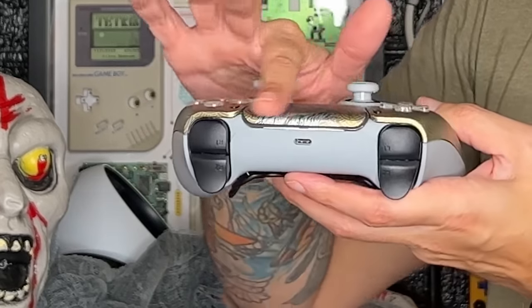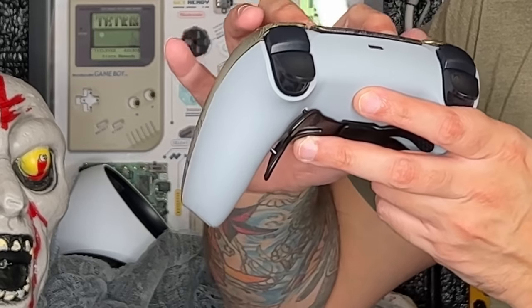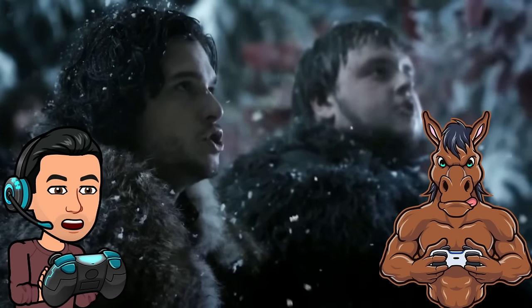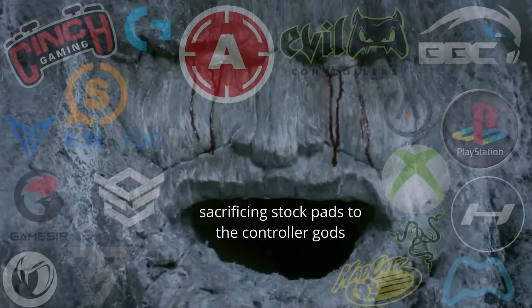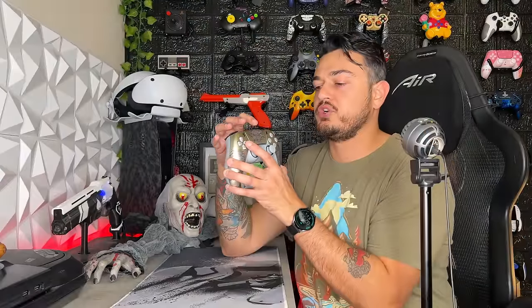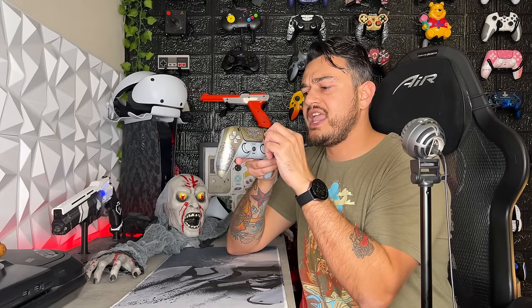The touchpad feels secure — you can't really feel the hydro-dipping graphics when you drag your fingertip across the front, and it doesn't have a weird swivel or pivot point, no more loose than a stock controller. Praise the controller gods — pause and share haven't been all diddled up. Custom controller companies have a real hard time reassembling controllers with just these two buttons; they're always cockeyed, or you have to press them at a weird angle, or they're really squishy. But no issues here with the Hyper. Accessory button suite: 6 out of 10.